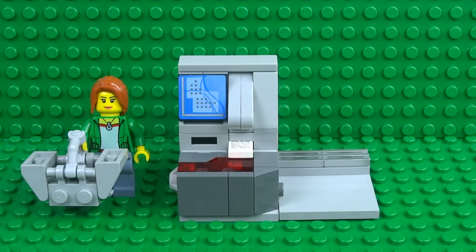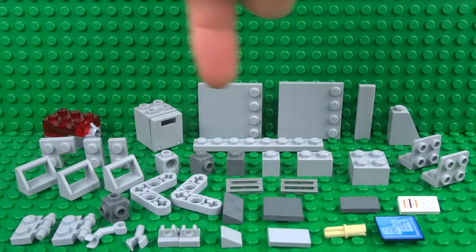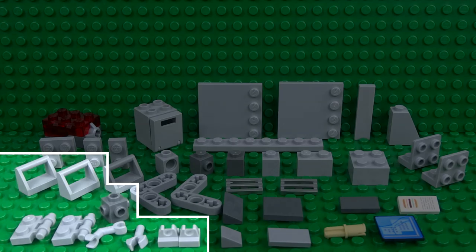So let's take a look at everything we're going to need to build it. Here are all the pieces you're going to need to build the working self checkout, and these are the pieces you'll need to build the shopping basket.